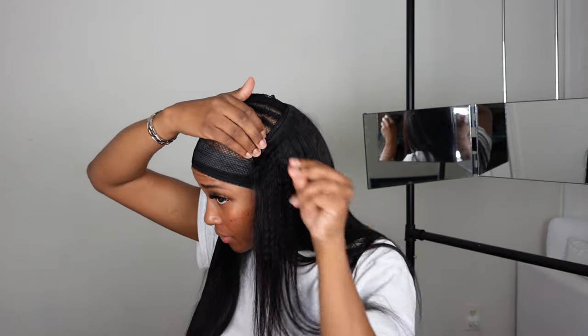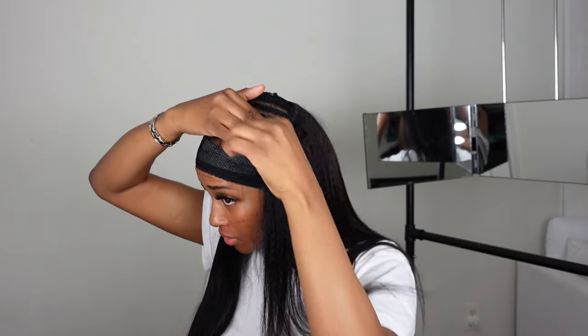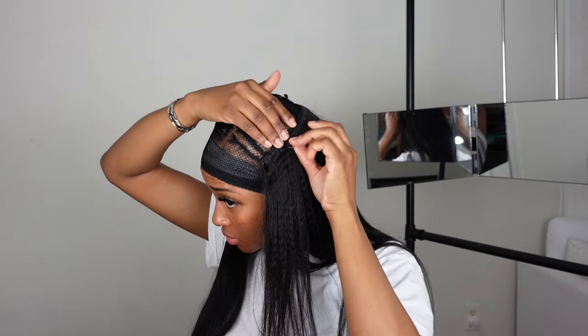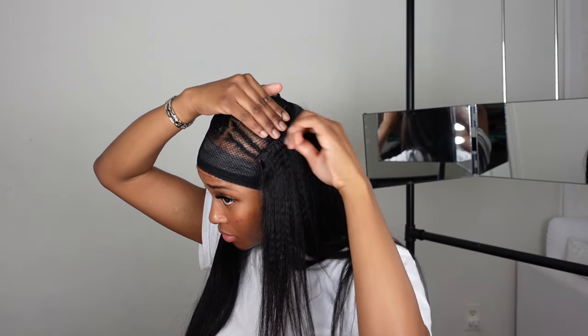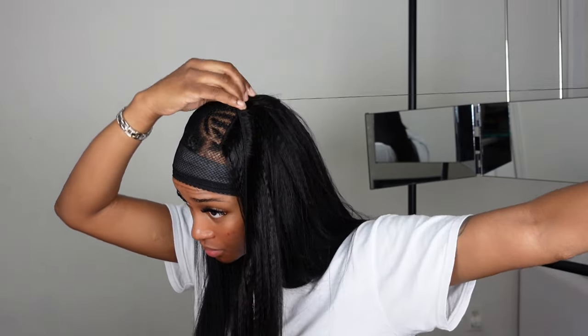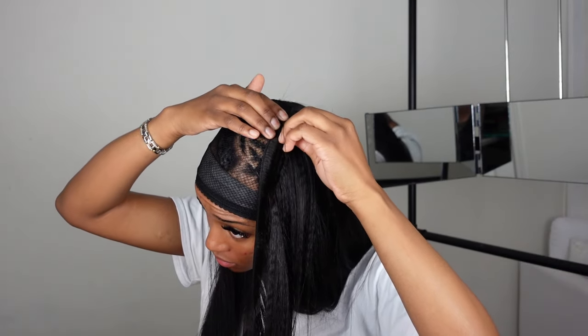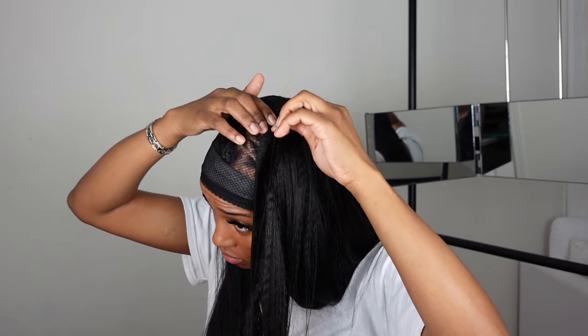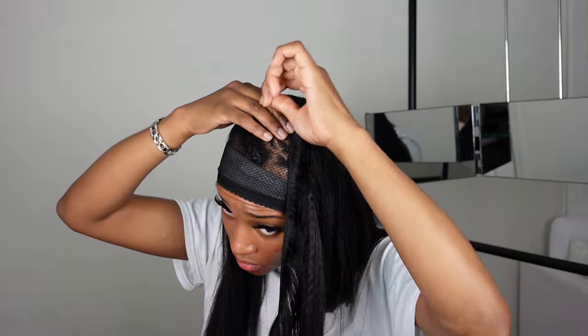I've always liked using light yaki hair for my sew-ins because it matches my hair texture so much better than Brazilian hair. Even though my hair is relaxed, it still has a certain texture to it — even when I flat iron it, it still doesn't get as straight as I'd like. Light yaki hair takes the stress off you so you don't always have to worry about whether your hair will blend with extensions. I'm just repeating the same process until I get all the way up to the top.